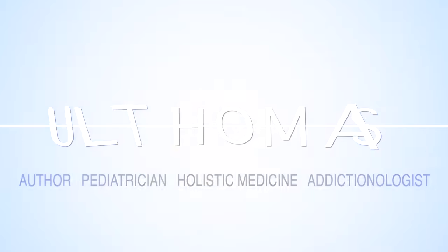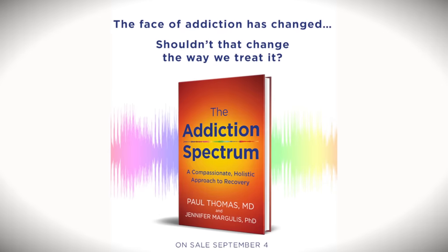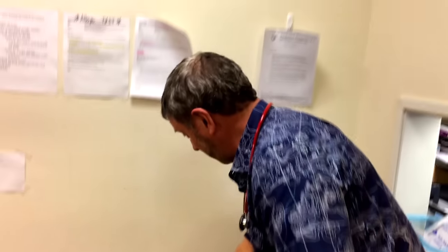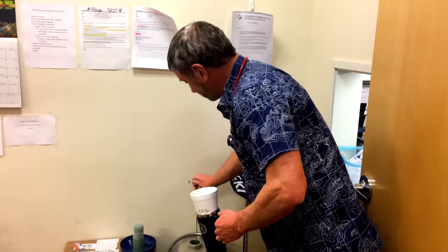Dr. Paul, we've got a wart! You guys love warts. Don't play with this stuff at home. This liquid nitrogen could explode. It needs to be kept in a special container.